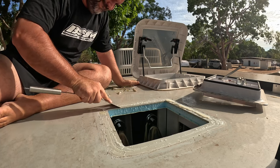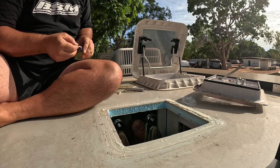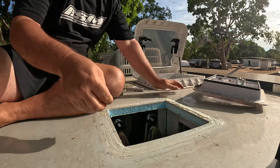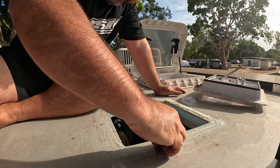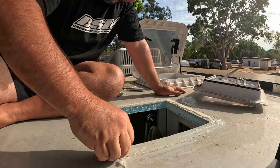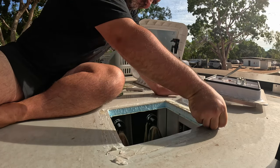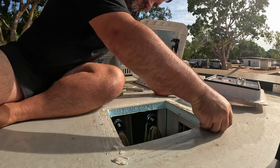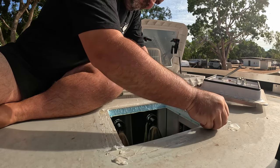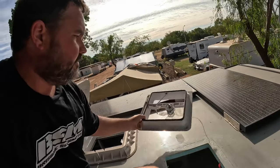There we go. Now I've just got to clean up and get all the glue off. I'll clean up all the silicone here. Alright, we're all cleaned up. This is the old fan - it can go over there for now.